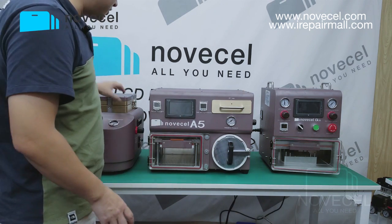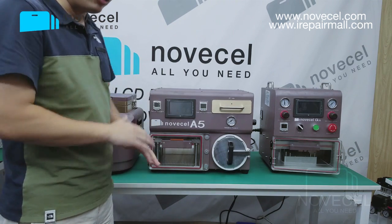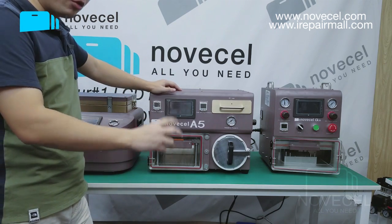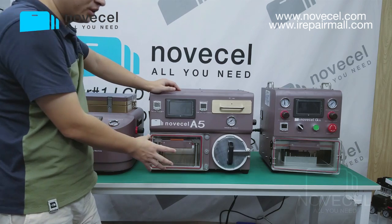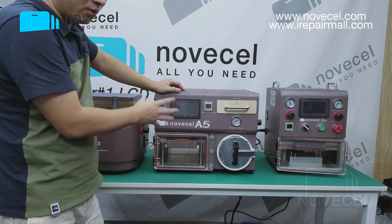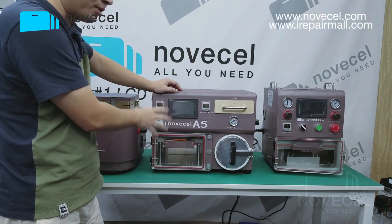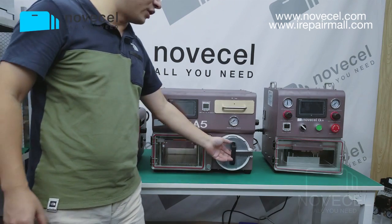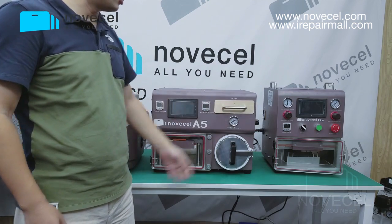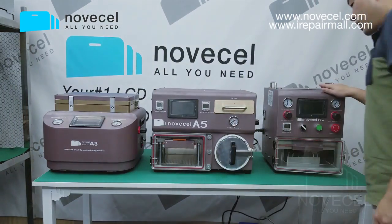The second machine — this one you have to connect both a vacuum pump and a compressor. It works for flat screens and also for edge screens. This one is not all-in-one. It comes with a bubble remover and also a UV lamp.